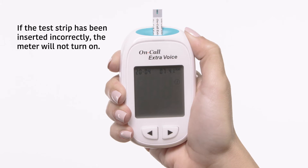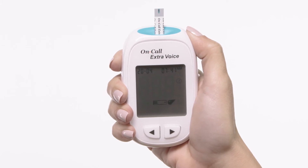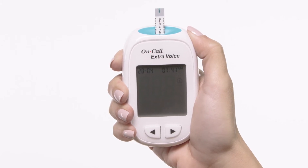the system will enter the test mode. The display will show the date and time and the strip icon with the blood sample icon blinking, to indicate that the test strip is inserted correctly and a drop of blood can be added.